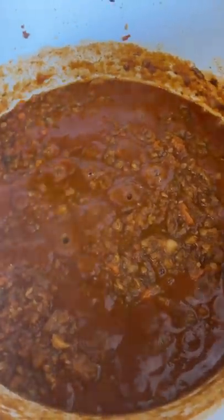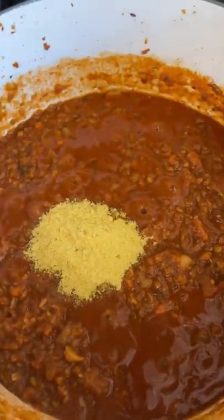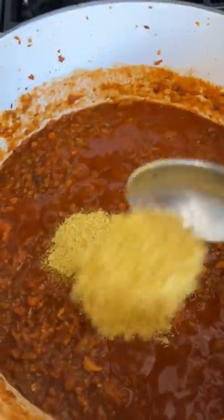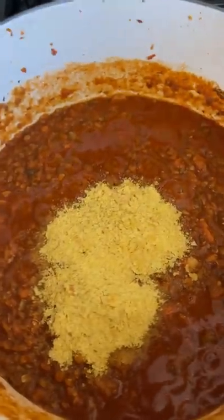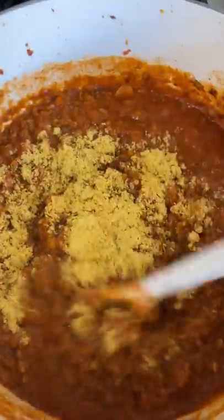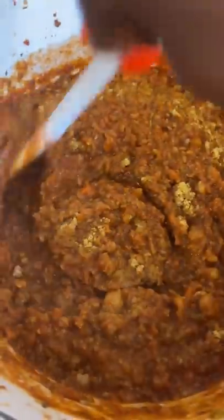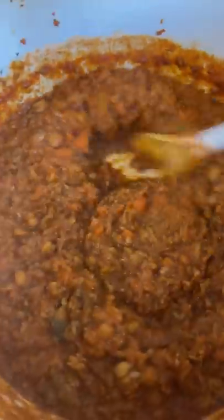After about five minutes of it simmering, I want you to take about three tablespoons of nutritional yeast and put that in there. Get your spoon, stir it all in — we're adding that little flavor in there. Who's got the pasta boiling so we can get ready to pour it on over?